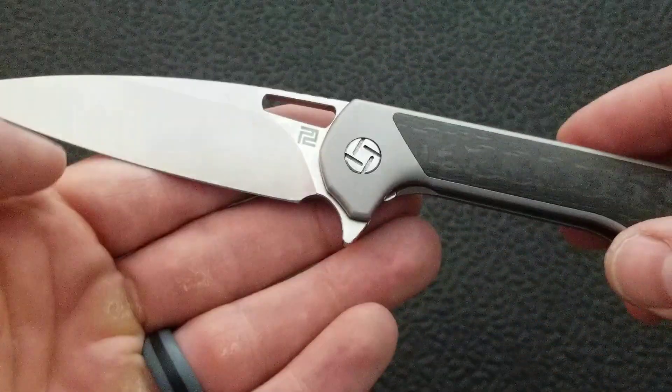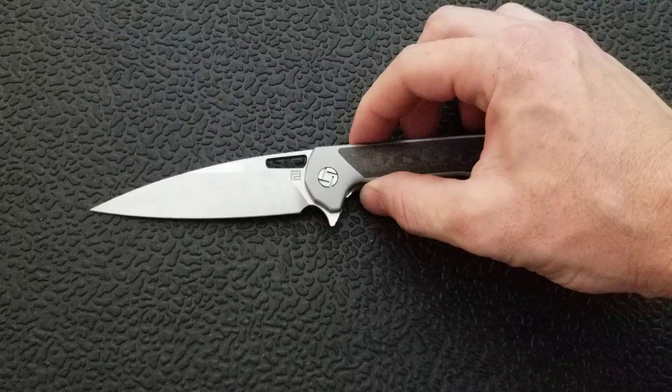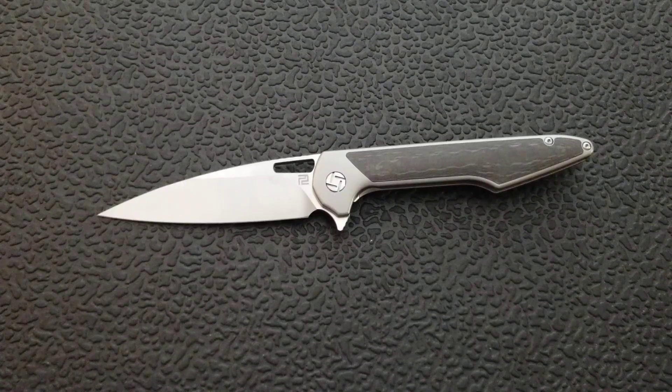These are made in China by the way — it actually says China right there on the blade. I wish they wouldn't do that. There are plenty of really good Chinese companies making knives that are not putting China on the blade, and most people would just prefer that they leave that off.